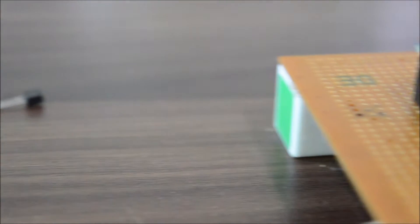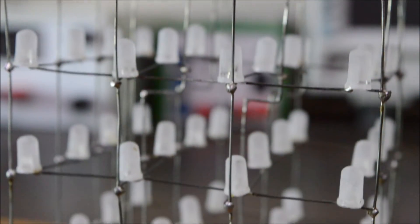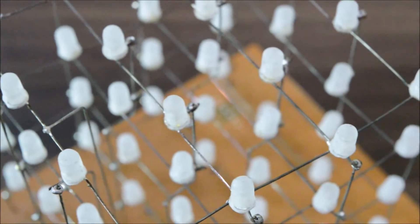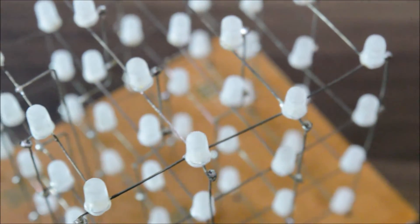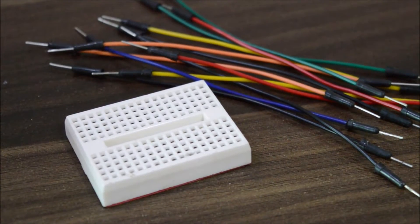Trust me, you will get literally thousands of videos on YouTube which show you how you can make a LED cube. So I will not go into detail about how I created this LED cube. Instead, let's directly move onto the circuit. You'll need the world's smallest breadboard you will ever find, and some jumper cables.